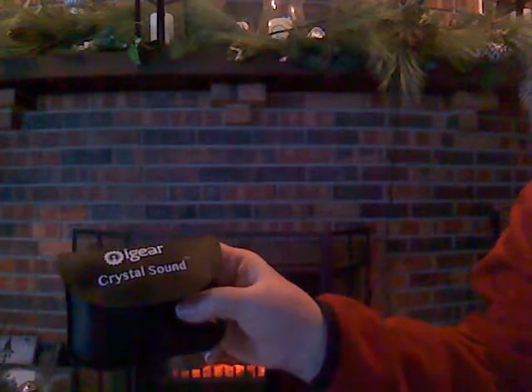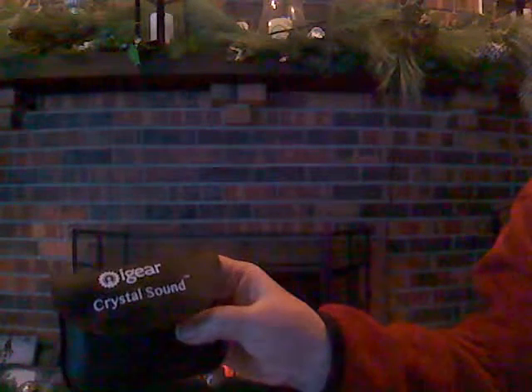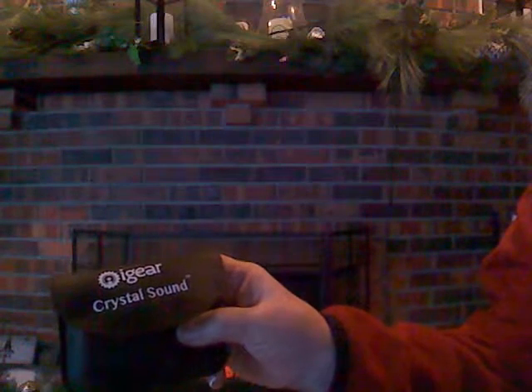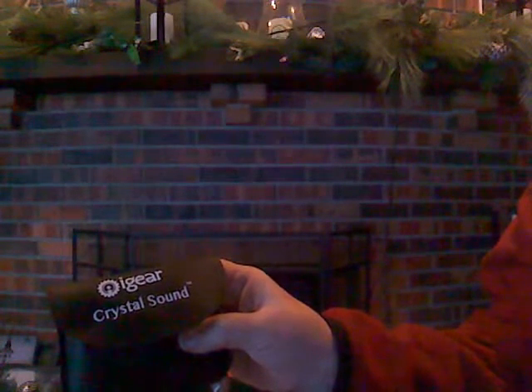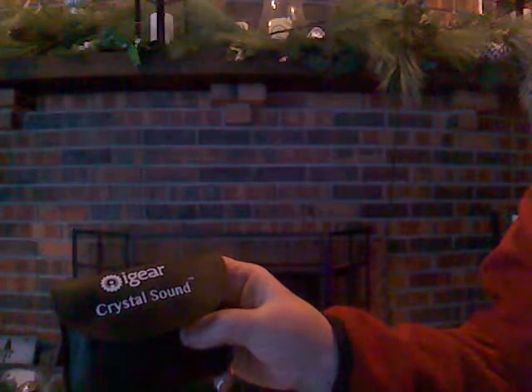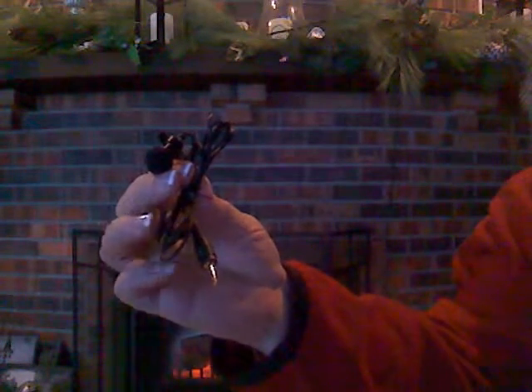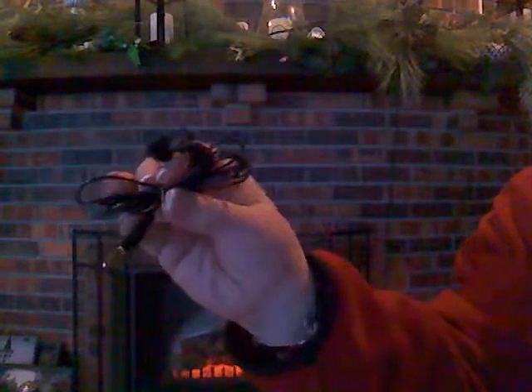Hey, this is the iGear Crystal Sound microphone lavalier styling that I got to review. It includes a clip to attach to clothing, which permits convenient hands-free recording. Let me take it out and show you everything it comes with. It's got an alligator clip on it to attach to clothing — it's small, inconspicuous design, not like holding a big old microphone when you're talking or doing a YouTube video.